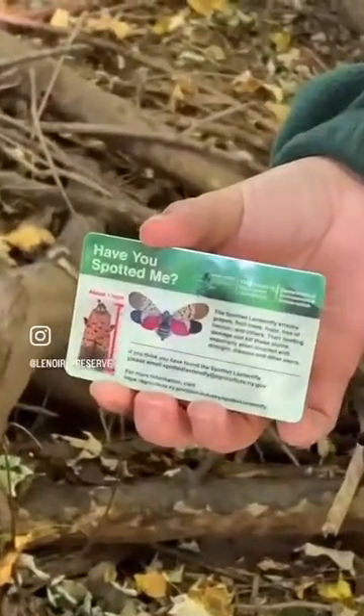If you find one, use the flat edge of a tool like a plastic card to scrape the eggs into a small bag of sanitizer or rubbing alcohol. This way, you'll be sure you got rid of them, and they didn't hatch in the ground or in the trash.